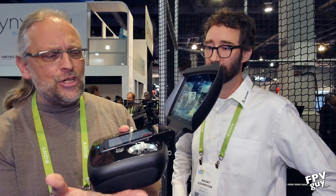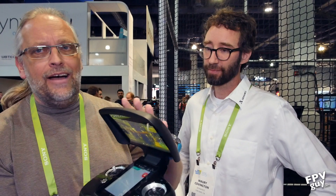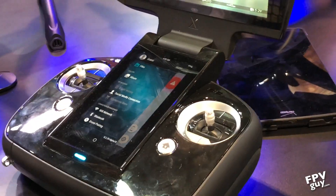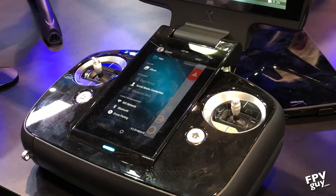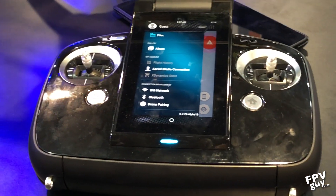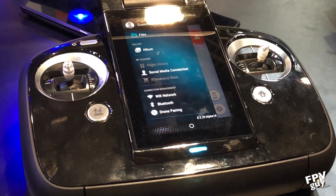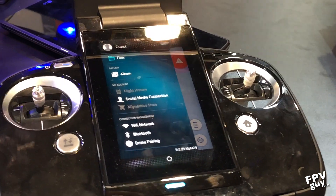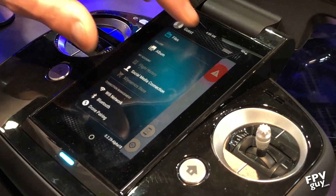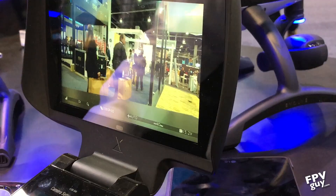The controller is a clamshell form factor — essentially a full-on laptop. You have solid-state storage on top, your aircraft control operations down here, and your camera view up here. It says no GPS — go figure, we're in a building where it doesn't work. You can preload maps here, so you're basically looking at all your mapping software and interface on this screen. It runs Android OS, and up here you just have your 1080p 60 display.